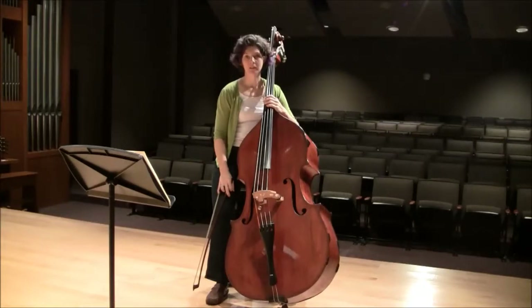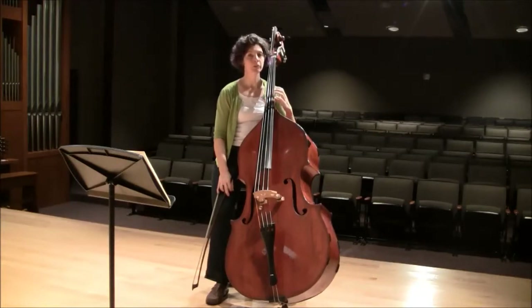Etude 6 is about string crossings, keeping the bow close to the string you're crossing to. In the beginning, we do this melody all in first and half position, so it's really not a technical challenge for the left hand — just really keeping your position in tune, keeping your finger spacing accurate.